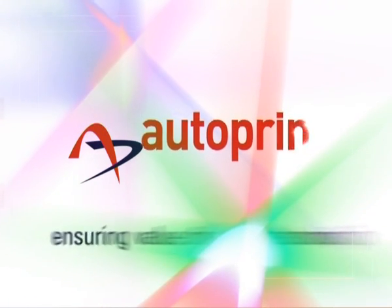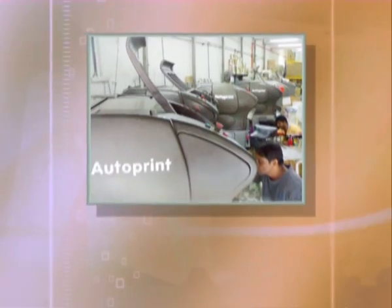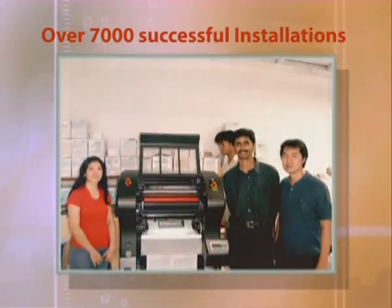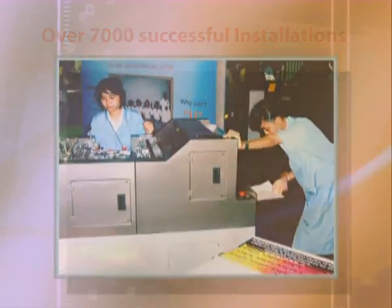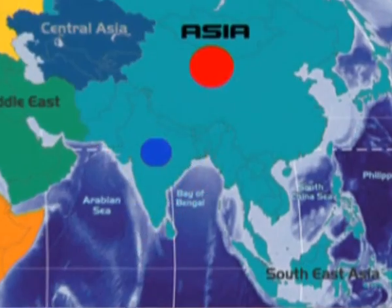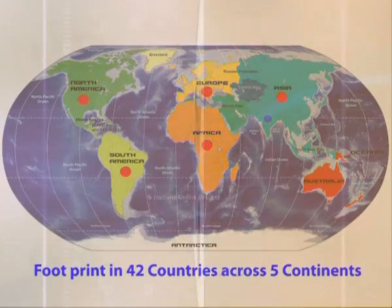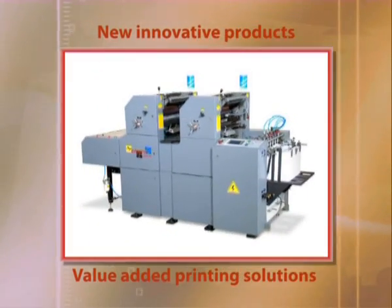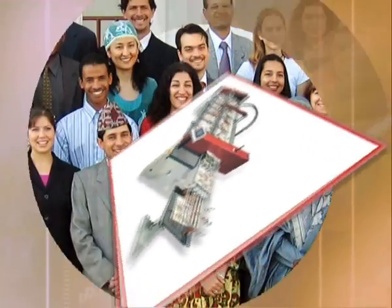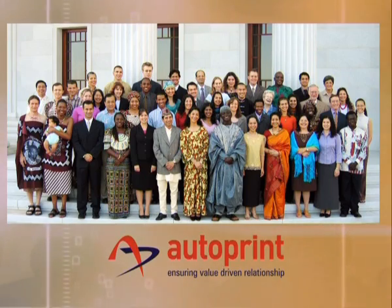Autoprint — ensuring value-driven relationship. Over 7,000 successful installations in India and abroad. Widespread network throughout India, with a footprint in 42 countries across 5 continents, bringing new innovative products and value-added printing solutions year after year.